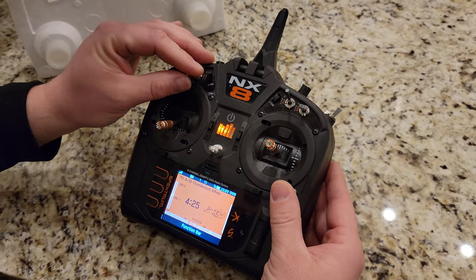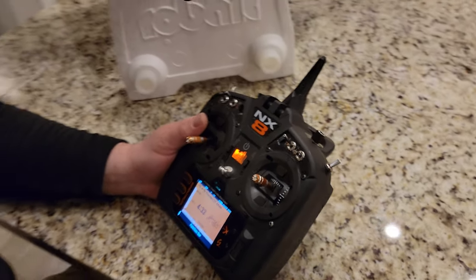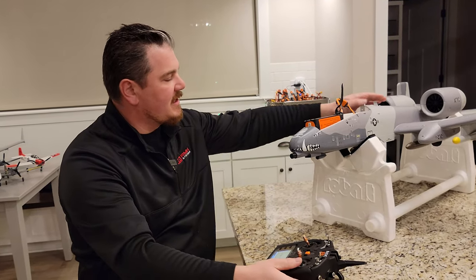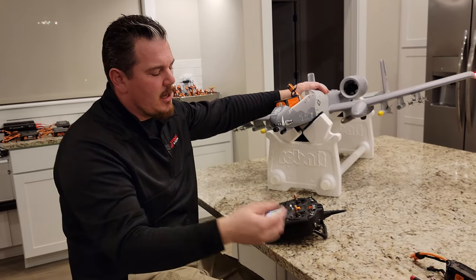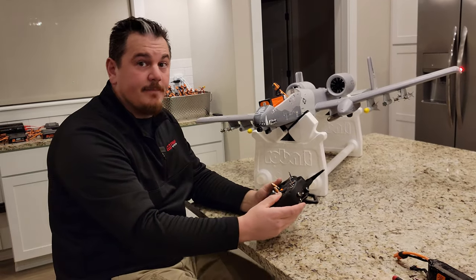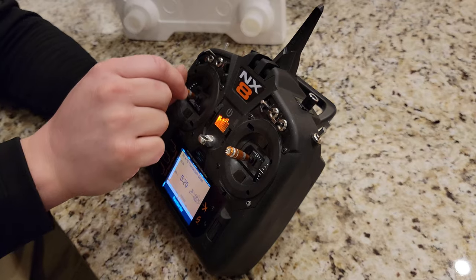That way, when you're flying a Carbon Z Cub or a Beaver, you know where the G-spot is. So right here — remember, we flipped it — when this is toward me instead of away from me, that's going to be forward thrust. Throttle cut's off, it's going forward. You can hear it's an appreciable difference in audio — forward, reverse, and still reverse. Throttle cut's on now for safety. This or this creates reverse thrust, proportional to where the stick is.